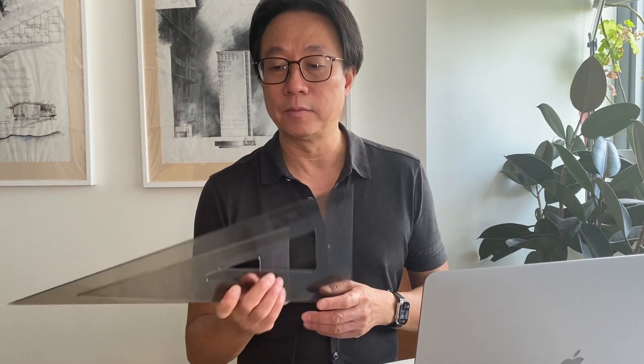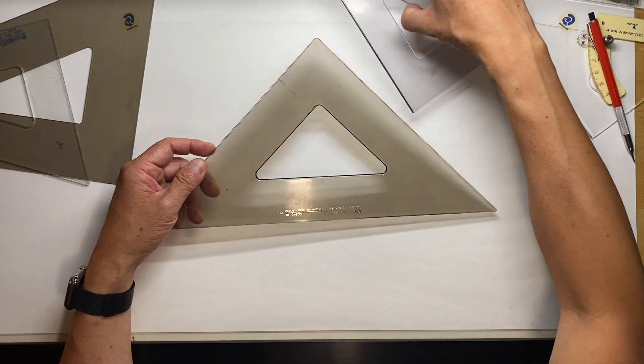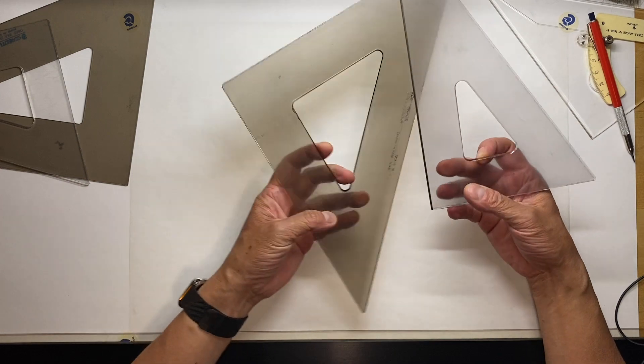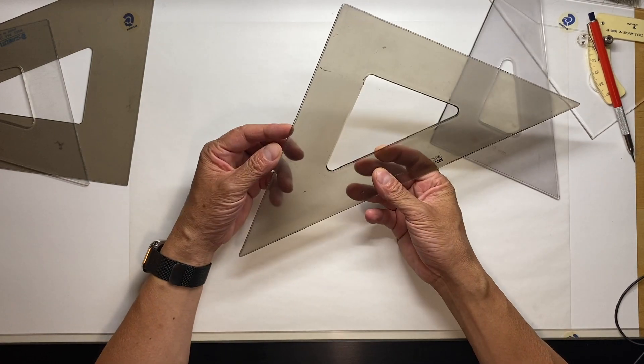With that said, let's go to the board and draw some lines with triangles. I'm going to draw some lines using triangles. Before I begin, I just want to show you what I use. These are my two triangles that I use the most — this is obviously the 30-60, and this is the 45-45.